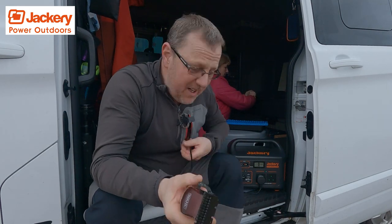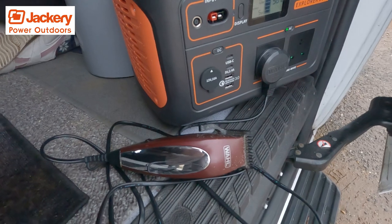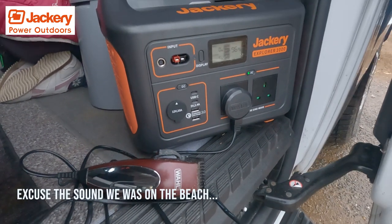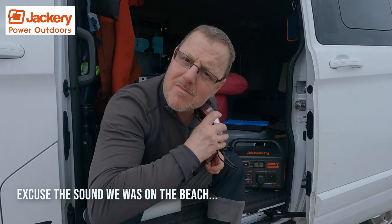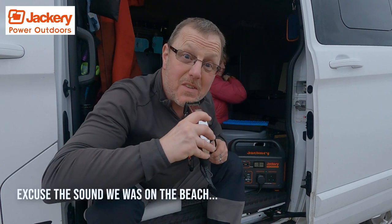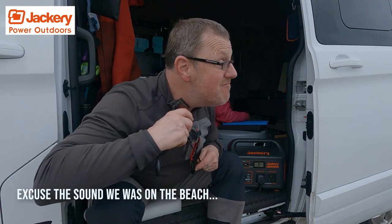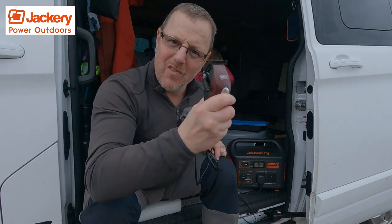Another handy thing you can do with these big Jackeries is use it for your electric shaver. Make sure you get rid of some of the fur — and what's even better is when you're videoing yourself, you can actually see yourself doing it. Sorted.